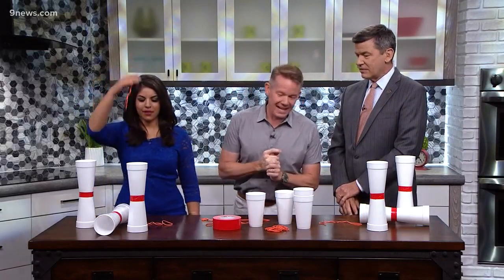Our buddy Steve Spangler's here. He's got some gaffer tape, some rubber bands, and some styrofoam cups. It's just another fun day at the Spangler house. So this is a really cool kind of DIY project.